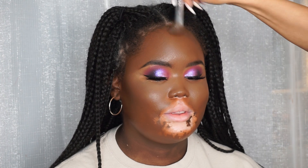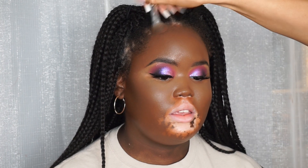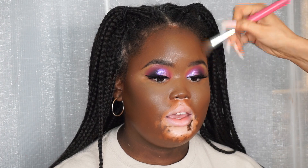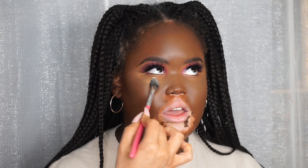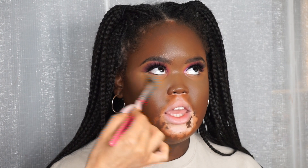Moving on to cream contour - I'm taking that C18 Makeup Revolution concealer and working that underneath the cheekbones, around the forehead, and under the jawline. I like to work with a cream contour and then set it with a powder because I think it looks a lot nicer and lasts a lot longer. Now I'm taking the Makeup Revolution Terracotta powder and dusting that underneath the eyes - this tone works a lot better on Crystal's skin because it really brightens and has a nice warm undertone which really suits her. I'm also baking underneath the contour.